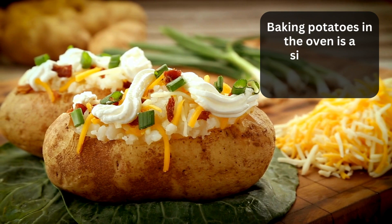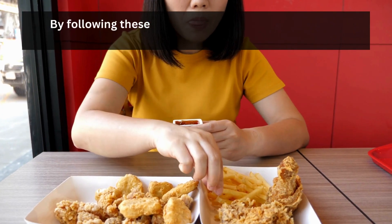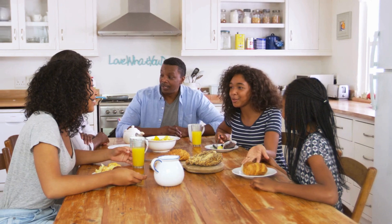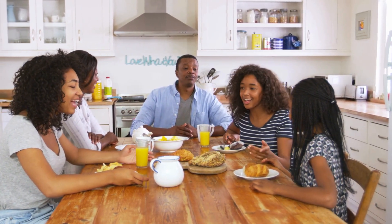Baking potatoes in the oven is a simple yet rewarding culinary experience. By following these easy steps, you'll achieve a perfect balance of crispy skin and fluffy interior every time. Elevate your baked potato game and enjoy this classic comfort food with family and friends.